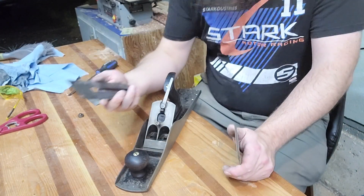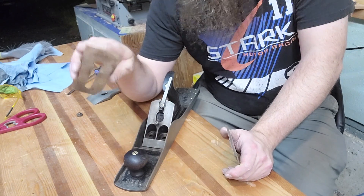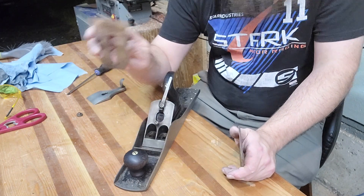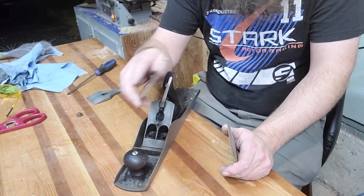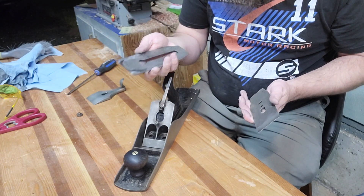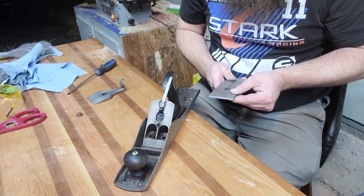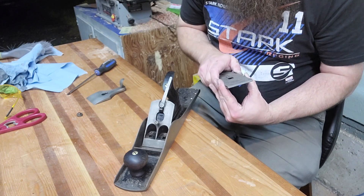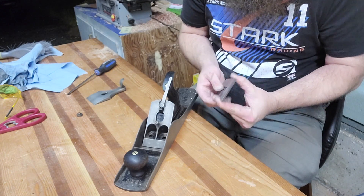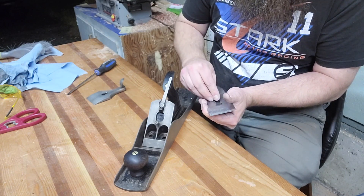I've got it close — I don't have enough patience to get this particular iron exactly where I want it to be, so I've gotten it close enough to make some shavings. Then I'm going to place an order for a new Hock or PMV11 iron that fits this plane. I don't want to put that much effort into the original iron when I can spend 40 or 50 bucks and get one that'll last the rest of my life. Let's get it put together and see if we can make a couple of shavings.